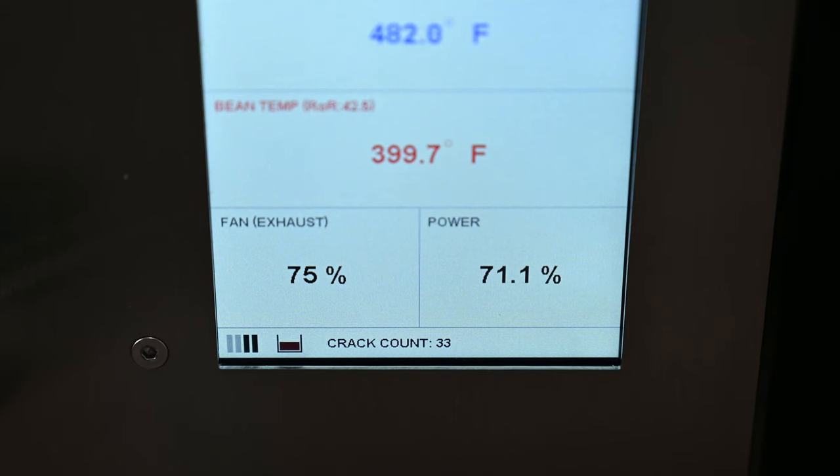As far as first impressions with the UI, it's not the prettiest, but we'll go into that later in the video. As far as the data you can pull from this thing, it's insane. The amount of information you can get per roast — I don't know if there's any other roaster out there like it. I haven't really roasted on any that can provide this much data.